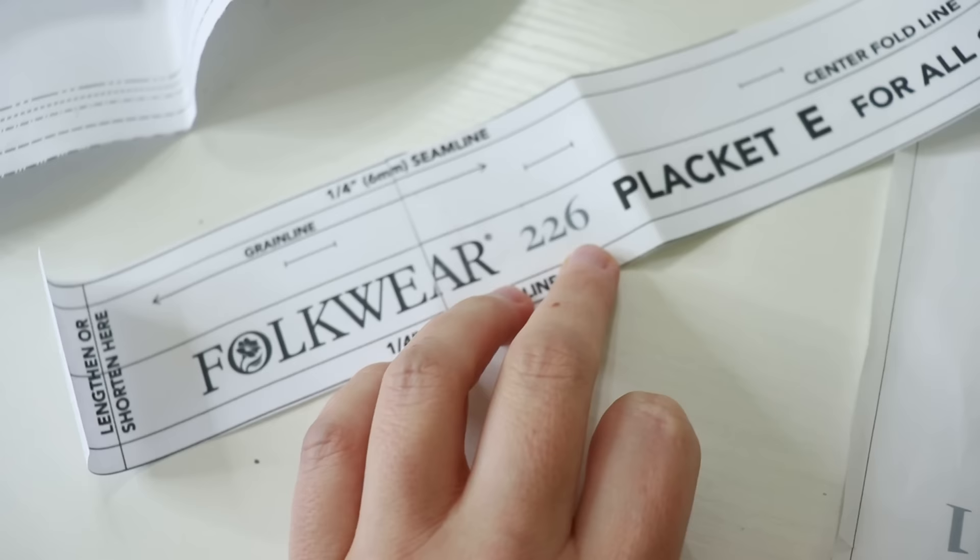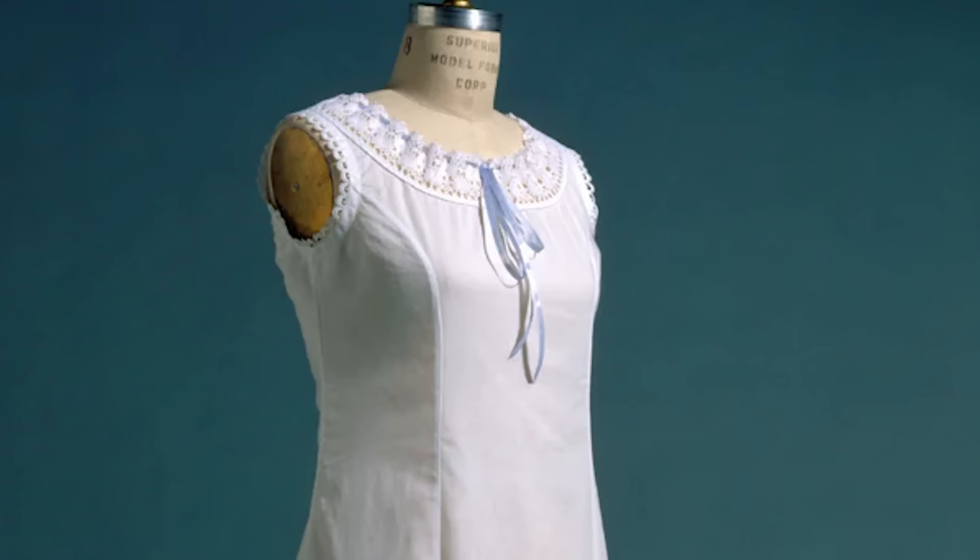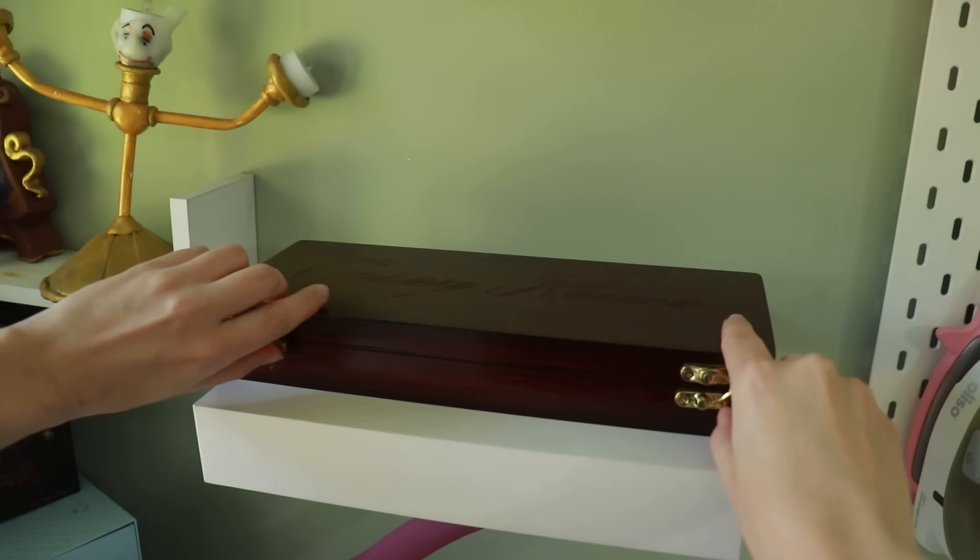This will go under the corset as well as under the bustle — the petty bustle — which we'll be making after this. For the chemise I'm using Folkwear pattern 226. It's not a Victorian chemise, it's more of a slip dress, but I think it will work well for this project.